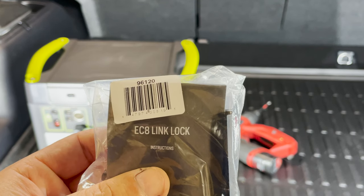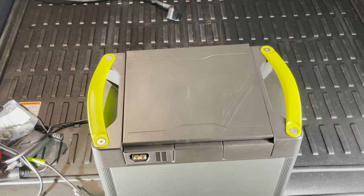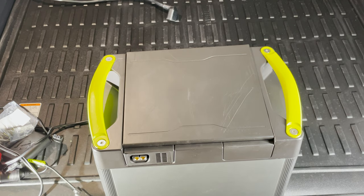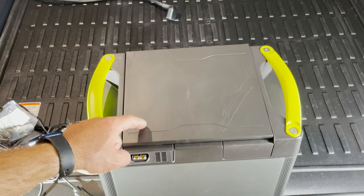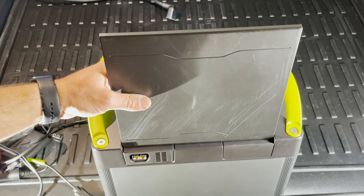I was able to get one of those to utilize with my Yeti link, which was part of the recall. I turned the Goal Zero with the back facing the camera to show how the link lock is going to look at the back of the Yeti link.